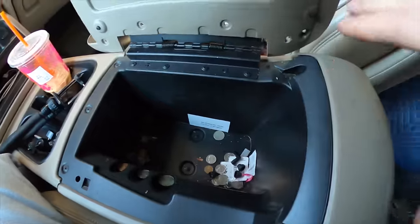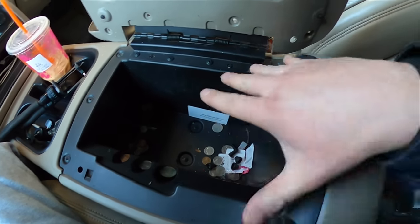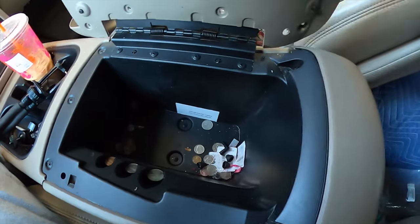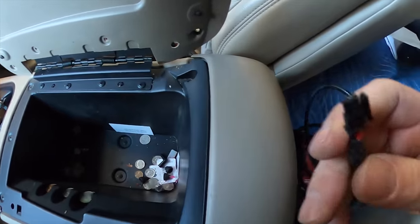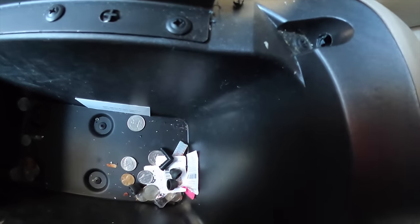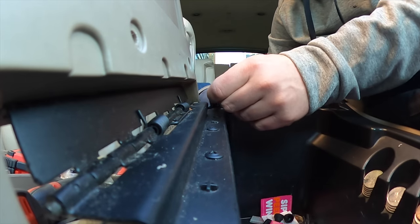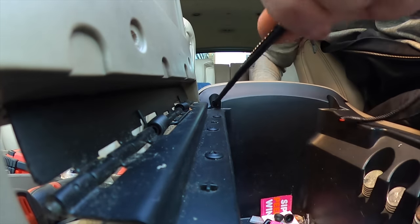Now we need to fish the wire up through the hole we made at the top of the console. If you have big hands and can't get in here to fish it through, I definitely recommend removing this center section — Boost has this in their video. There are just perimeter bolts here, and four down below. You can actually lift this out and fish the wire through extremely easily. But I think I can get in there — I don't mind scratching my hands up a bit if it means I can skip a step.